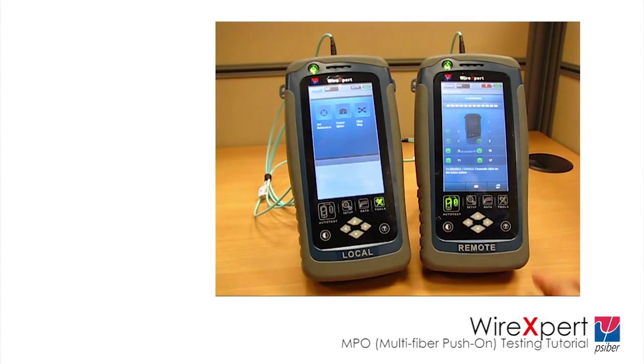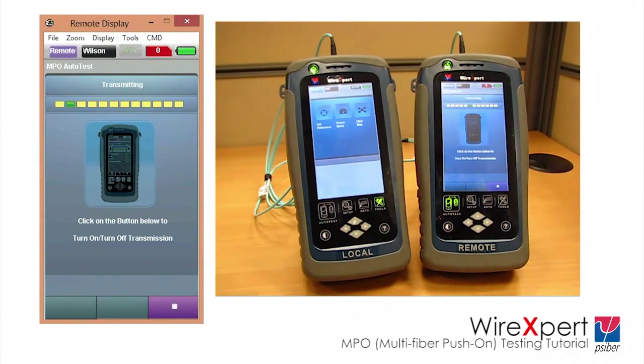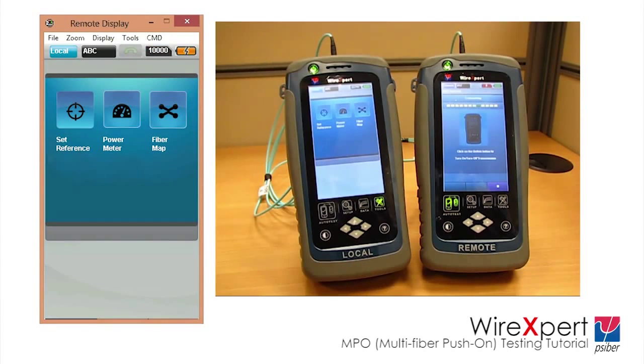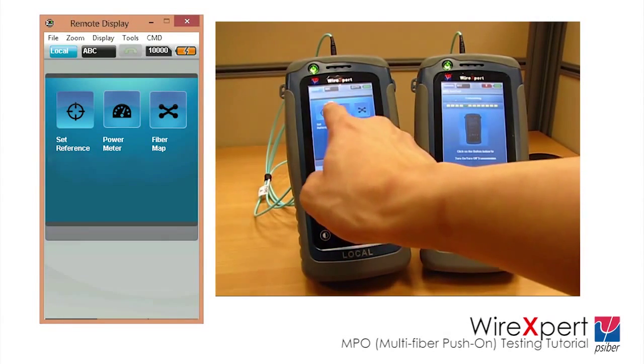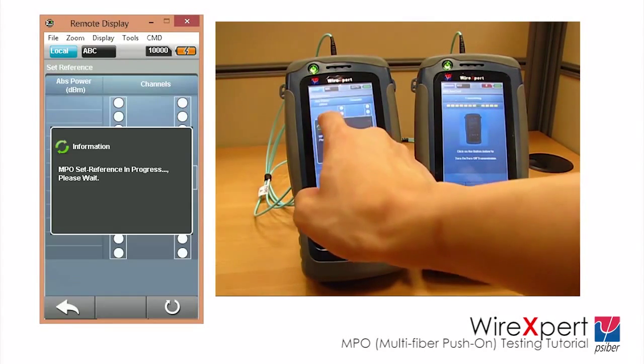Press the auto-test button on the remote unit of WireExpert to begin transmitting the light source. Setting reference between the local and remote units is very critical in fiber testing — it zeroes out all the errors between the adapters and the reference cords. Press the Tools button on WireExpert and select Set Reference to begin referencing.